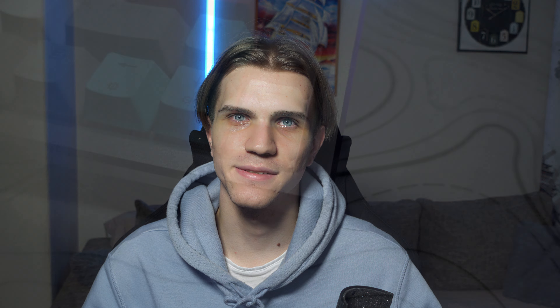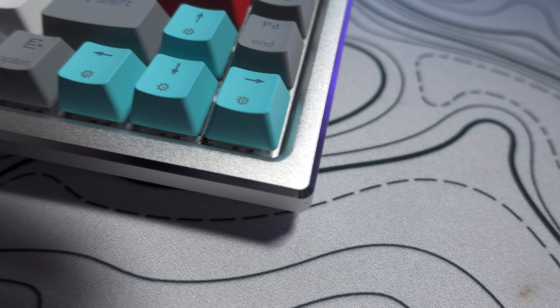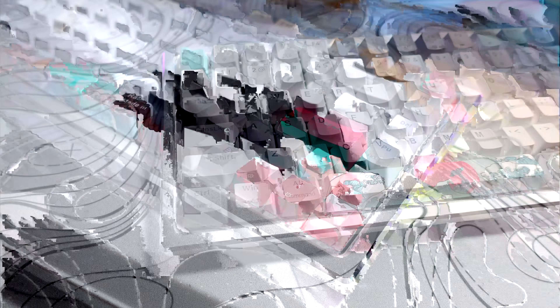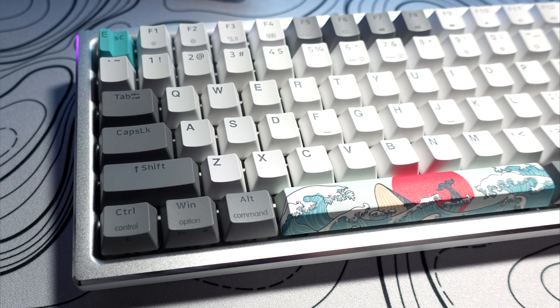Now let's move on to what I believe is a little bit more important — build quality. I must say I'm impressed and disappointed at the same time. We do have an aluminium top on the case and an aluminium plate, but the bottom of the keyboard is made out of plastic.